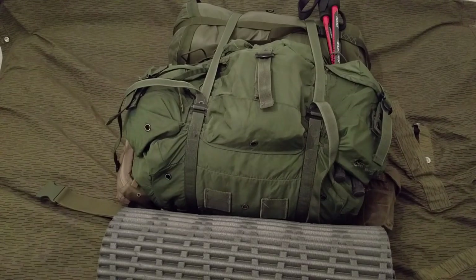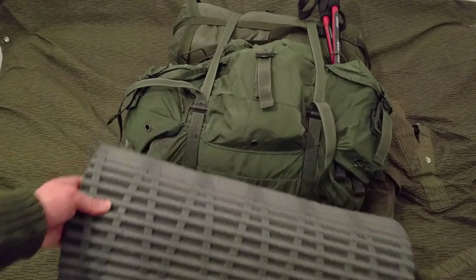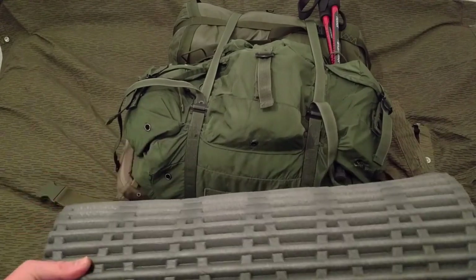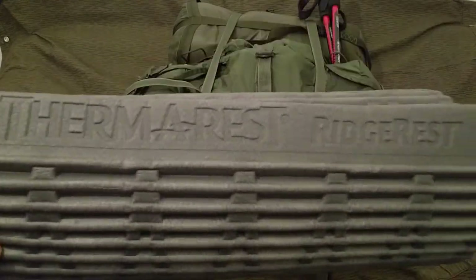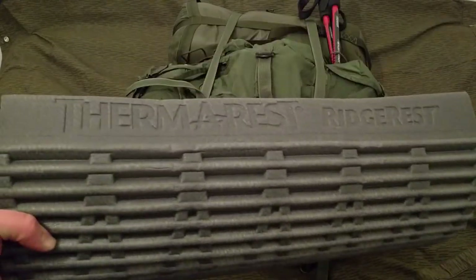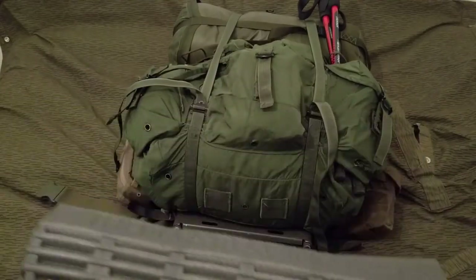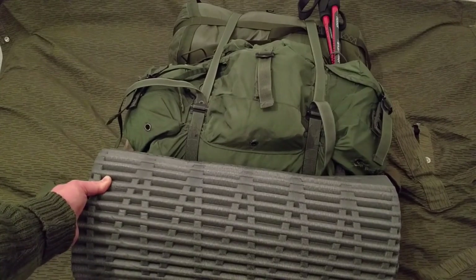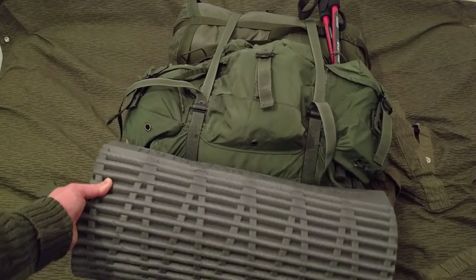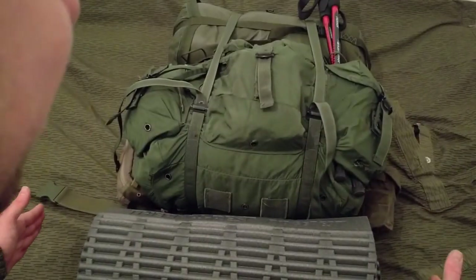On the bottom - usually attached to the bottom but just for the video - I've gone with the Therm-a-Rest Ridge Rest Classic. I really like this; I've cut two inches off each side. It makes it a bit more compact - it's four inches shorter overall now and it just fits the bag better. Before it was sticking out, but now it's cut down to about the same width as the German Bundeswehr folding mat.